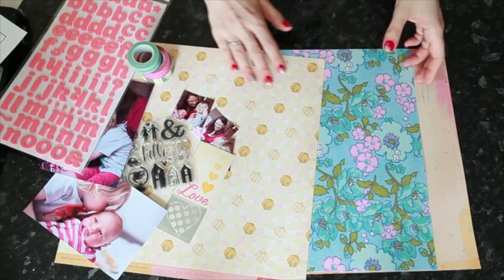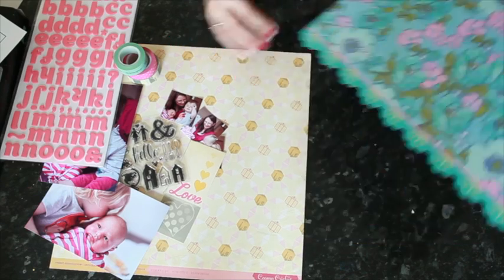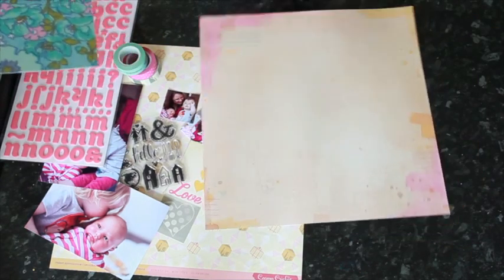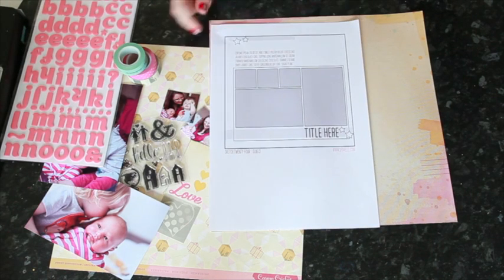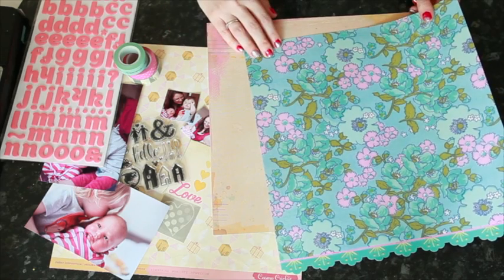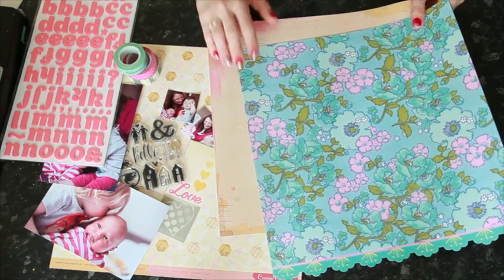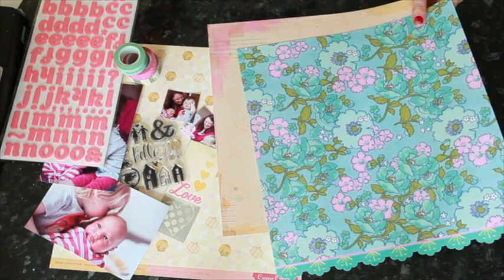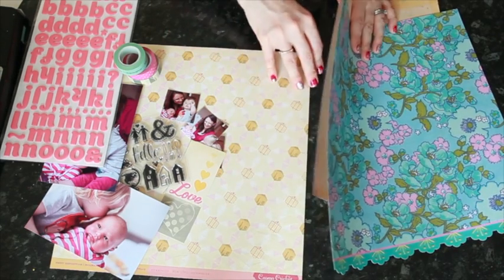I haven't pulled out a whole lot — just a few things to get me started, and if I need some extra embellishments as I go I'll add them. I have two older Sassafras papers: one for the background which has a fabric texture with some watercolored paint, and I liked how the stitched lines fall in line with where the journaling is placed on the sketch. And this floral print that always reminds me of vintage sheets. Part of my paper choice came from the people in the pictures — I've used Sassafras papers with pictures of this particular friend and her family quite a few times, so I used that as a great excuse to use some of my favorite Sassafras papers.